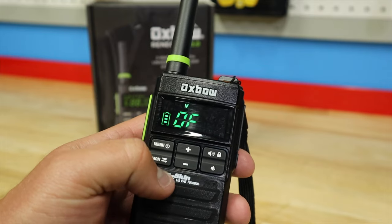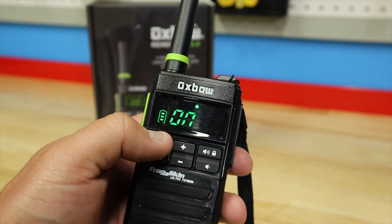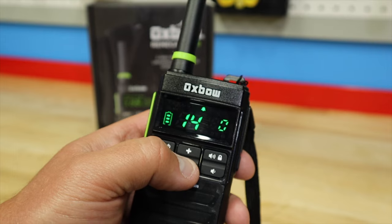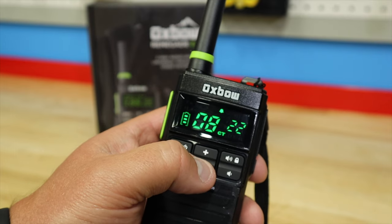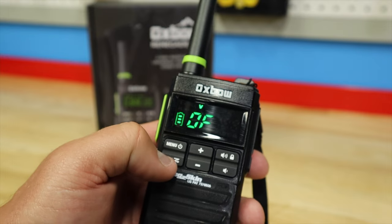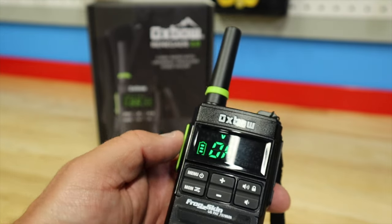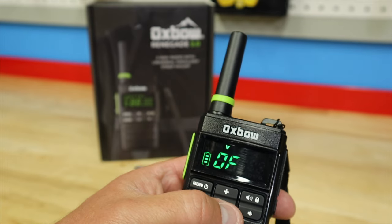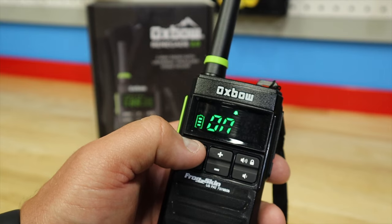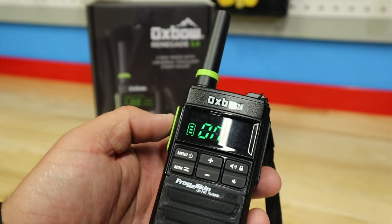As far as the radio controls go: the menu button gets you through your sub-channels, and the up/down buttons handle your 22 main channels. I'm running channel 8, sub-channel 22 right now. In settings you have voice activation, so if you want to talk hands-free instead of push-to-talk, you can — and that works with a headset.